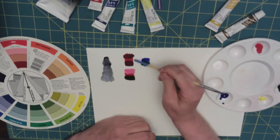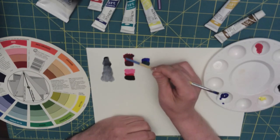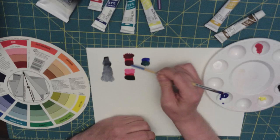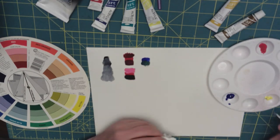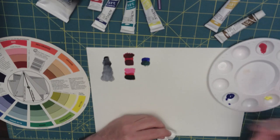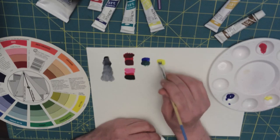Green can also be used to tone your red. There's the pure color — by adding green you get a nice effect, very similar to adding blue. Let's talk about yellow — I got a little blue in my yellow, so there's a hint of green there.